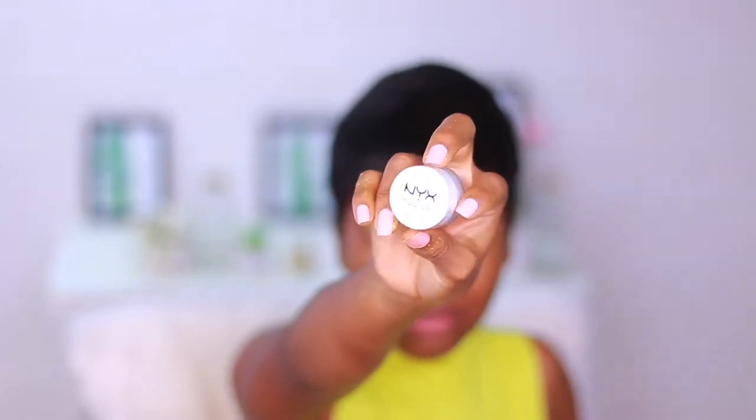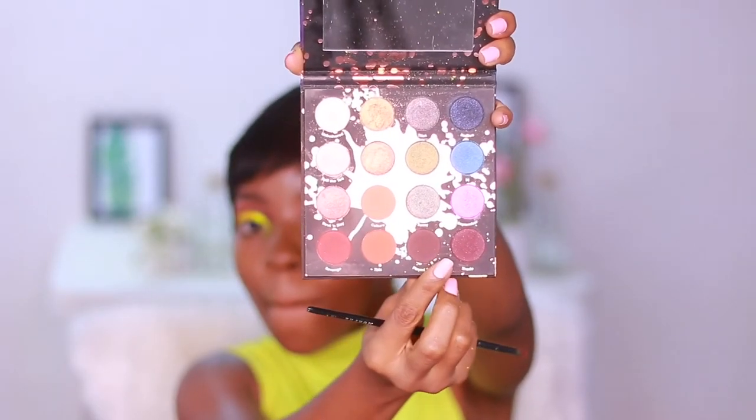Taking my NYX eyeshadow base in Pure White, I'm going to line my waterline. Then I'll be mixing those two shades using a pencil brush and running that on my lower lash line — not all the way across, just about a third of it. Then I'm taking all the colors we applied on the lid and running those across the lower lash line as well.